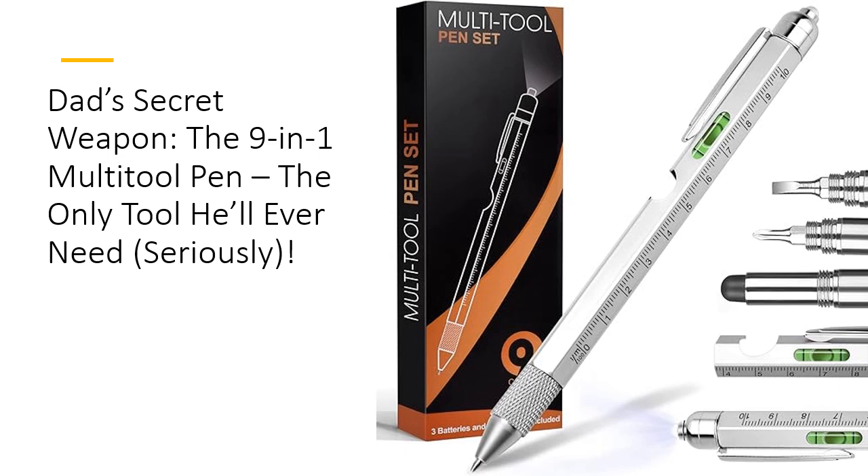From a Phillips screwdriver to a bottle opener, this pen does it all. Compact, cool, and incredibly useful, it's the perfect Father's Day gift that will leave Dad wondering how he ever lived without it.